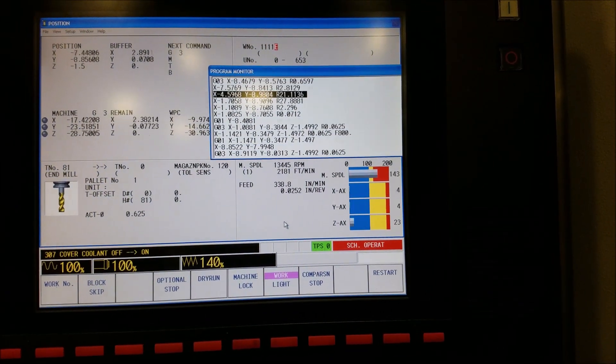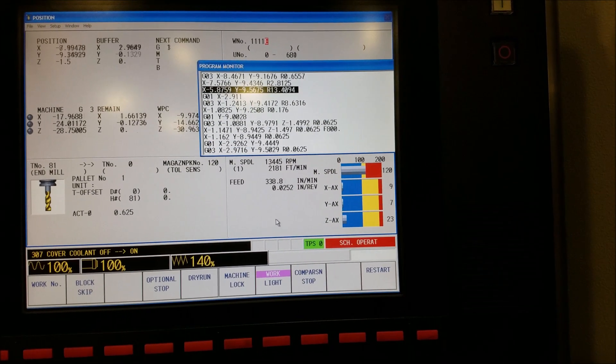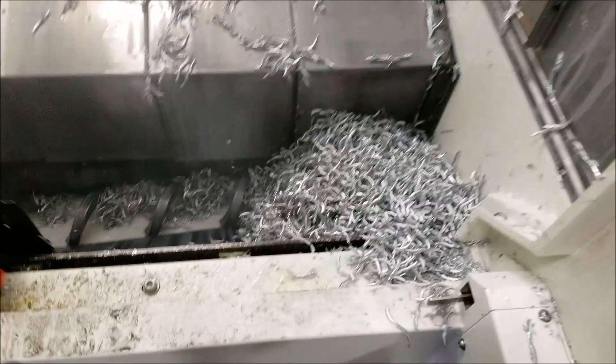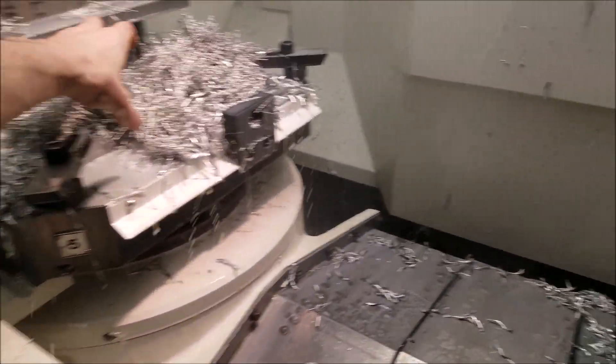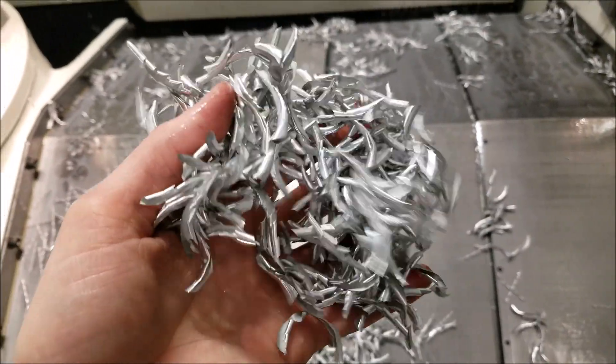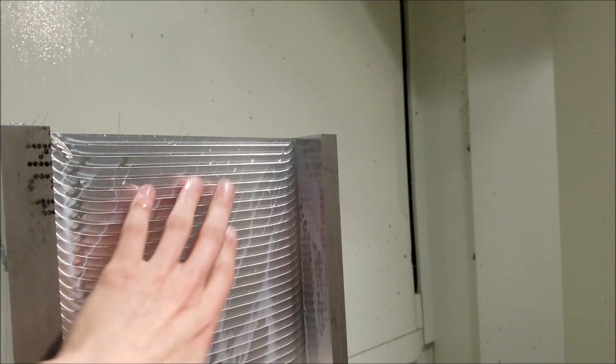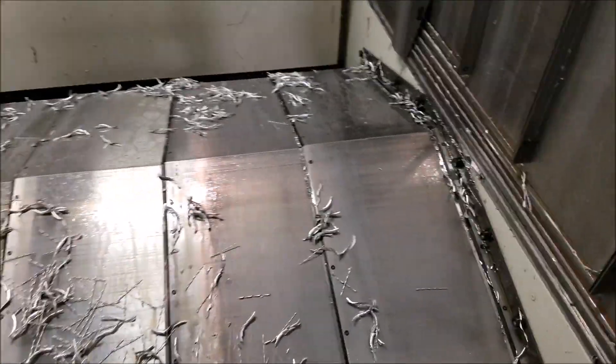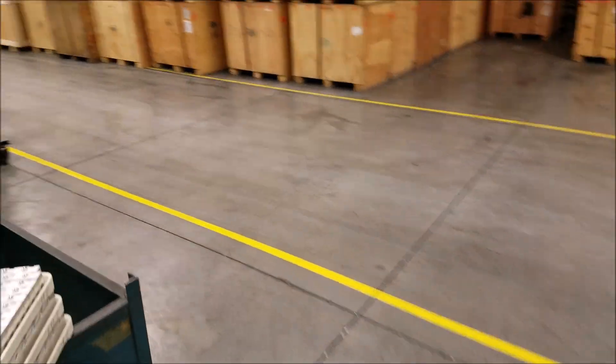Let's go to the last 10% and see what happens — 171% spindle load, 338 inches per minute, and 25 thousands per rev. Finish pass. Now let's take a look at what we ended up with. Look at the chips built up there — wow! The finishing chips are pretty thick themselves, but these roughing chips legitimately have weight to them. Surface finish is pretty good on the walls. The bottom's a bit scalloped, but wow!